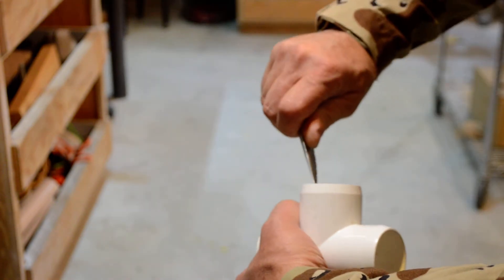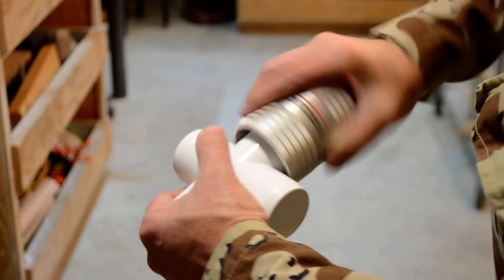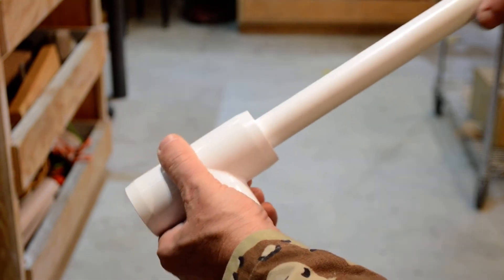One thing I do is chamfer these — it just makes it easier to put the pipe in and out. A simple knife will do, or you can use a fancy chamfering tool like this one here. Either one works fine. I do the same thing with the pipes — put a chamfer on the end. You can do it with a knife, though it takes a bit longer, or use the chamfering tool which does a real good job and makes it real fast.